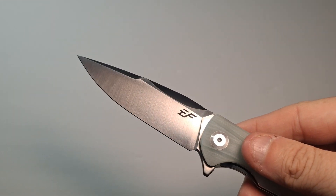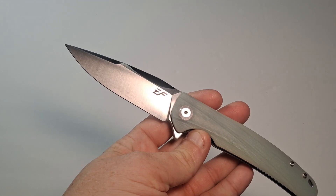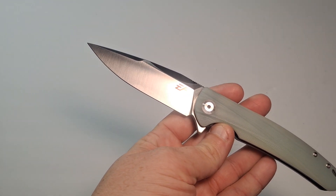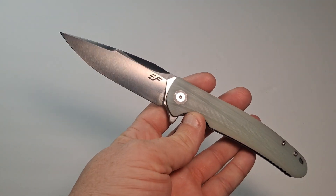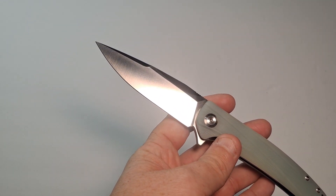Opening it up from this end gives you a little bit of grip, which is always nice. The total length on this is 8.19 inches, the handle length is 4.57 inches, and the blade length is 3.62 inches.